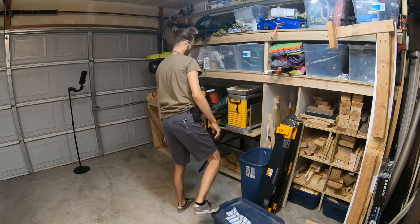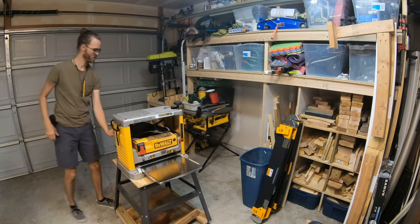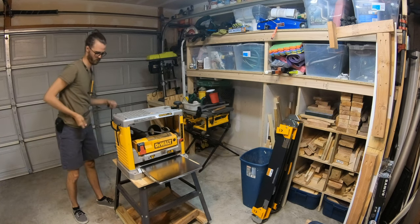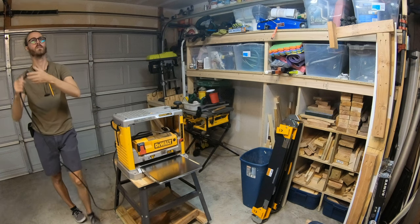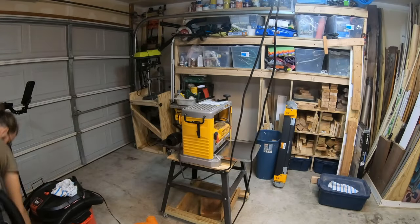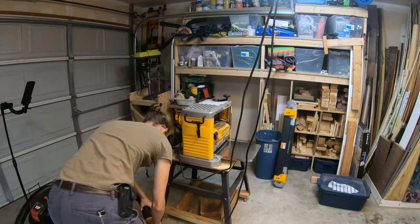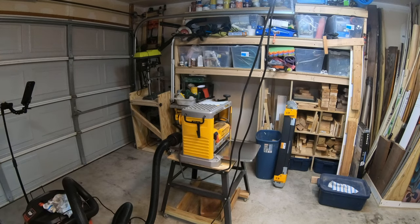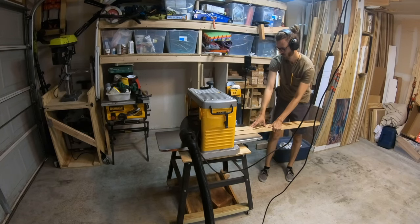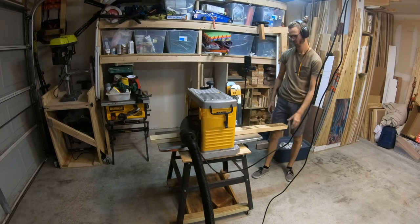Next, after moving some stuff out of the way, I was able to pull my planer out so that I could plane my board down to size. I just used a shop vac with an external cyclone as dust collection. I planed about an eighth of an inch off of each side of my board. This ended up taking a while because I kept tripping the breaker on my extension cord.